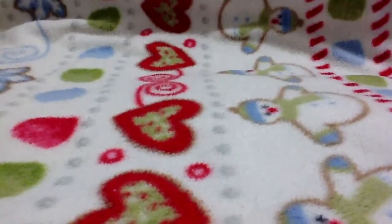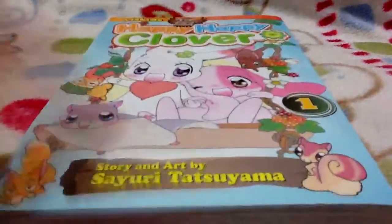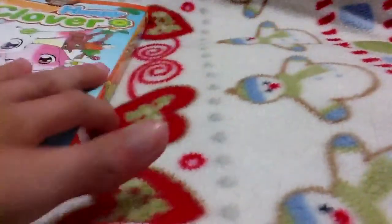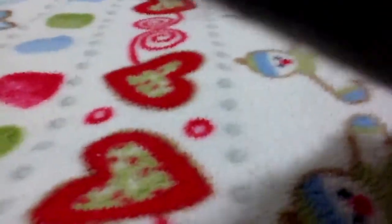I went to actual Japantown, more into Japantown, and I went to the bookstore. I got these as a birthday present from my grandma. I got series number one of Happy Happy Clover, number two of Happy Happy Clover, and number three of Happy Happy Clover. My friend says this book is really good, so hopefully they're good.